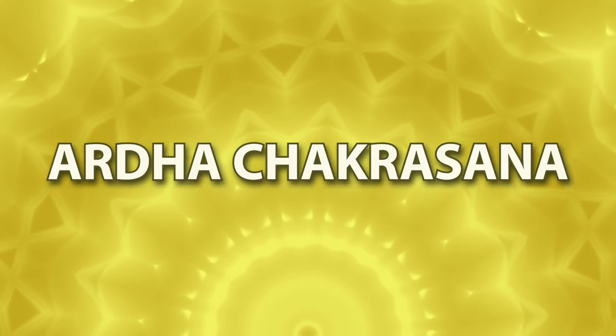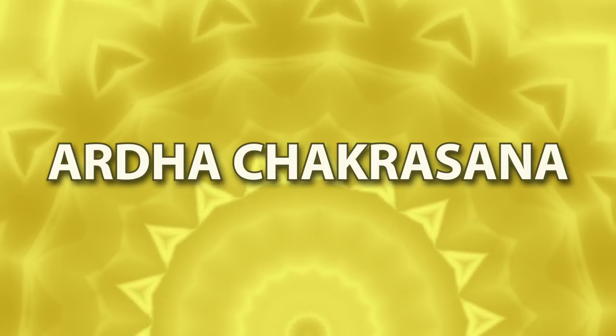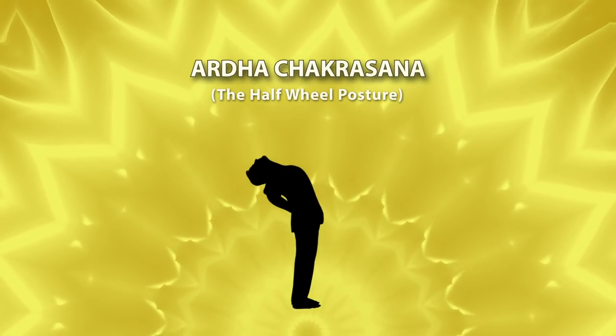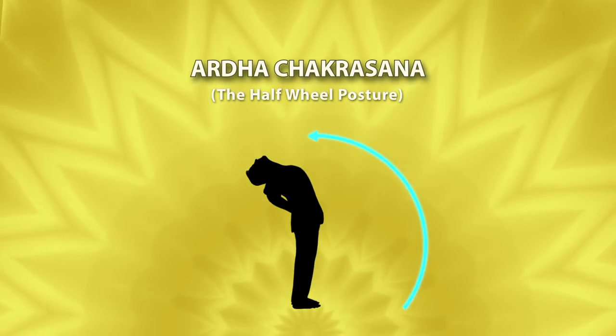Ardha Chakra Asana. While doing this asana, the posture of your body is like a half chakra or like a half wheel posture.